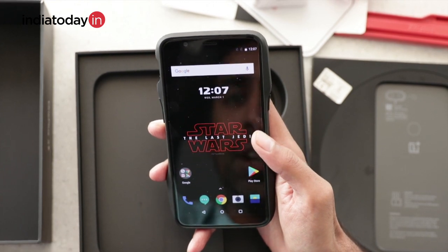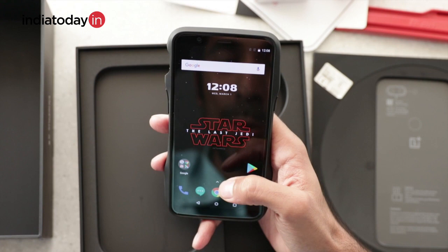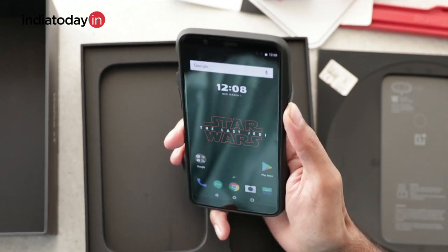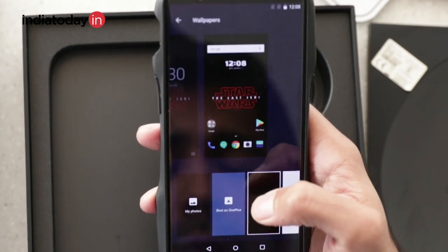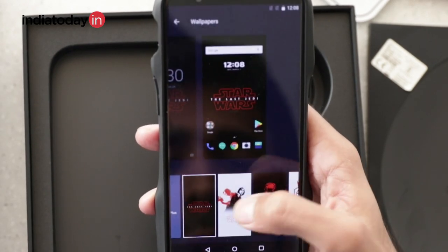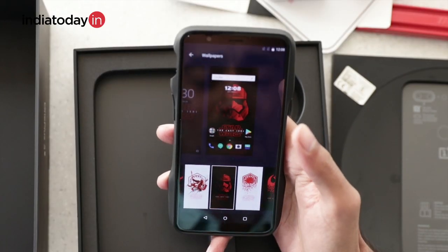Here is the home screen of the OnePlus 5T Star Wars edition. The wallpaper is specifically designed for this phone, and it also has a screen saver. Apart from this, you also get 10 special Star Wars wallpapers, giving the phone a pretty nice dual-tone design.